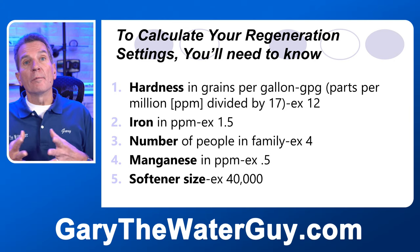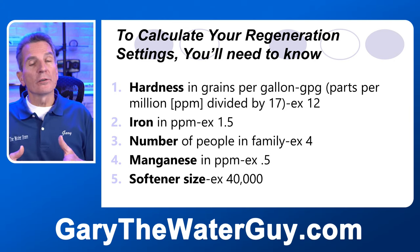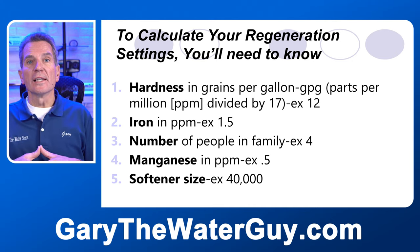You'll also need to know the manganese content of the water in parts per million. For this example, we're using 0.5 parts per million of manganese. And finally, the softener size — in this example, we're looking at 40,000 grains.